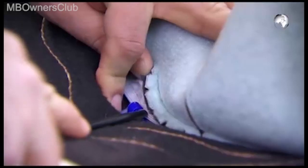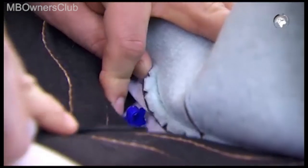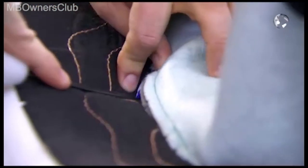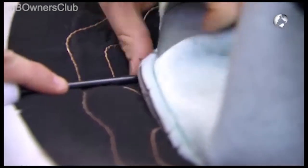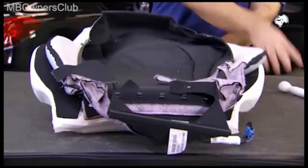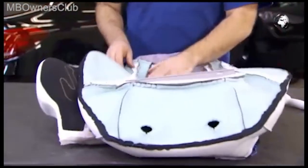Then unclip the stitching wire of the cushion. Here too, a special tool is used. Once you've unclipped everything, remove the cover from the cushion and pull out the stitching wire.